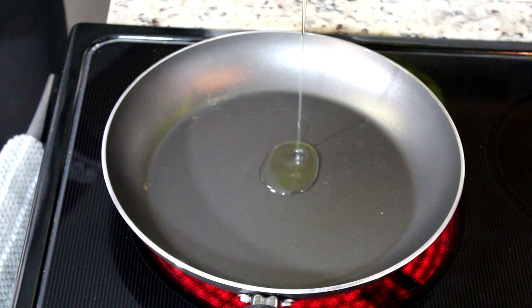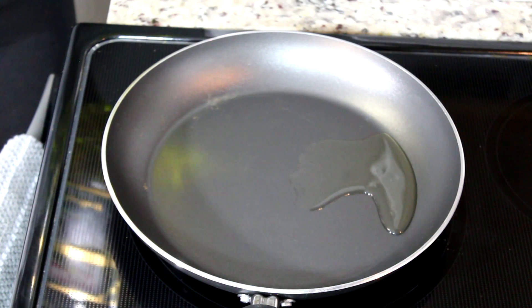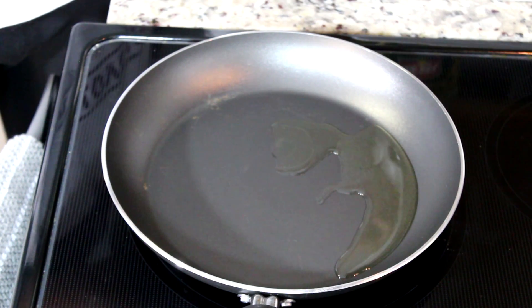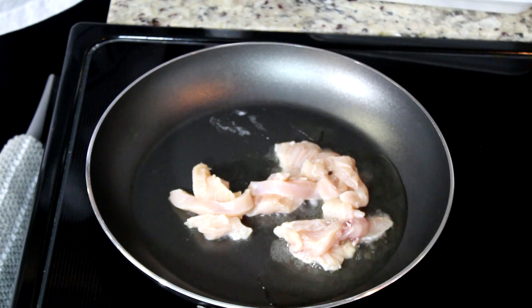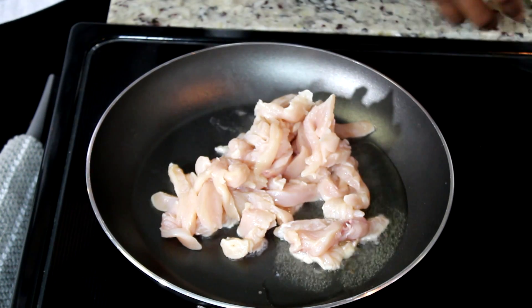Now moving on, I am going to cook my chicken. I already cleaned my chicken with some lime juice and rinsed it off. We're going to use chicken breast for this recipe. I added about two tablespoons of olive oil. Next I am going to add my chicken — I already chopped them — and now we're going to cook it.